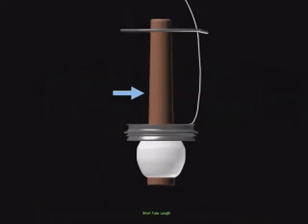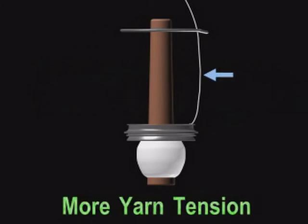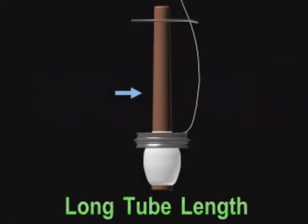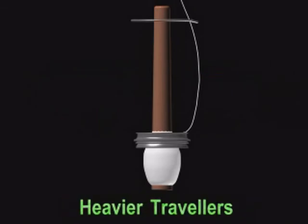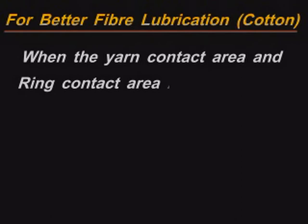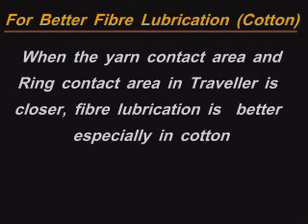When the tube length is short, yarn tension will be more — hence, use lighter Travellers. When the tube is long, yarn tension will be less — hence, use heavier Travellers. For better fiber lubrication, especially in cotton, when the yarn contact area and ring contact area in the Traveller are closer, fiber lubrication is better — for this, use heavier Travellers.